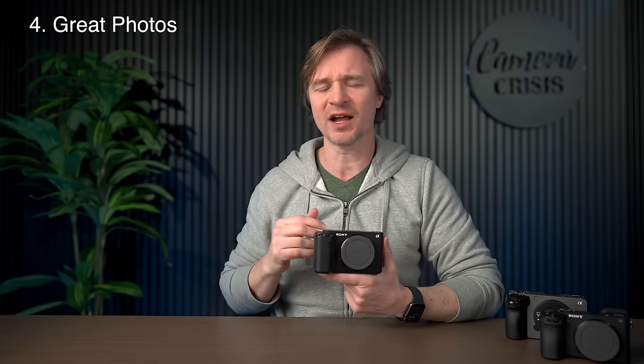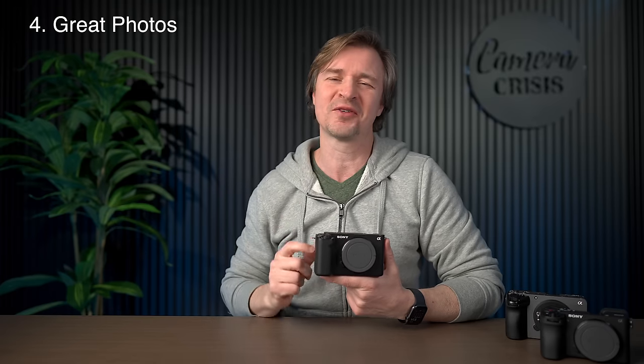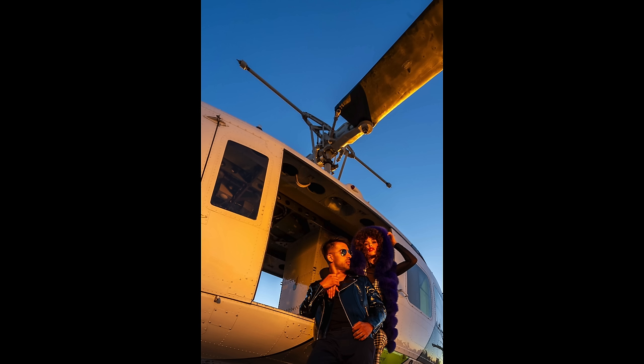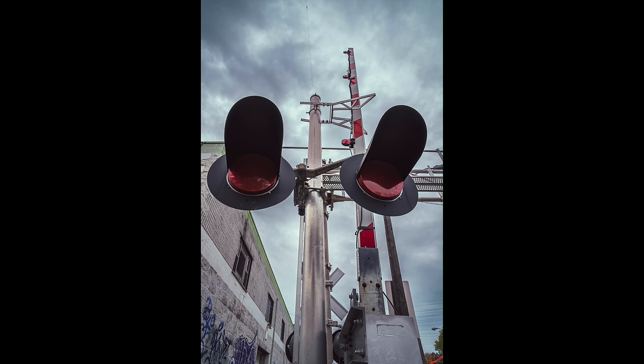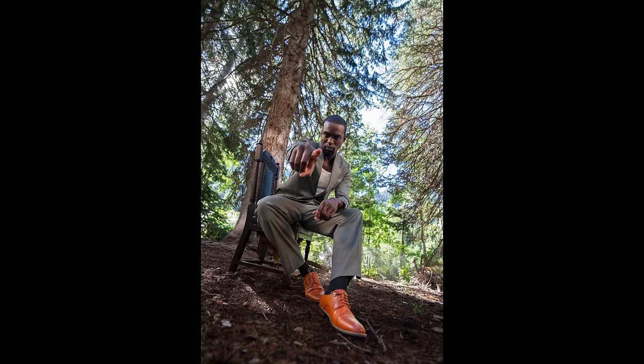Number four: surprisingly great photos. Most people aren't thinking about this as a photo camera because it doesn't have an EVF and it has 12 megapixels. But what happened to me is I'd often take this out for video work and then realize I needed photos too. And I saw the photo quality that came off it, and from that point on, no hesitation. They look so great. Unless you're printing really large or cropping heavily, 12 megapixels is just fine, especially for online content, thumbnails, things like that.